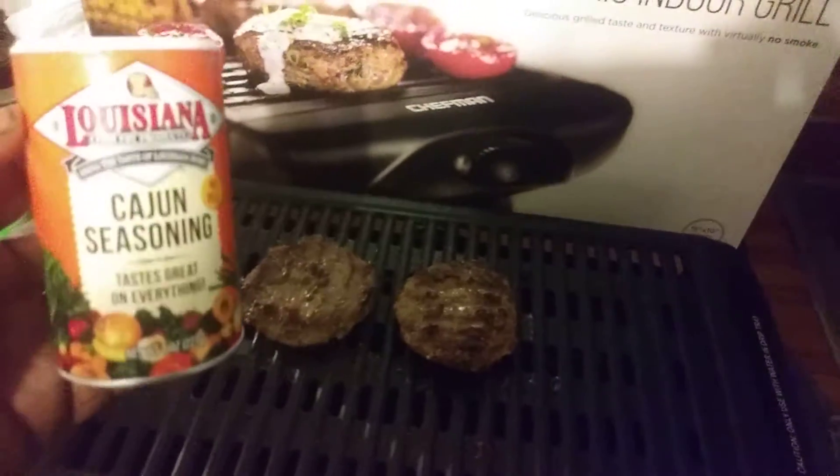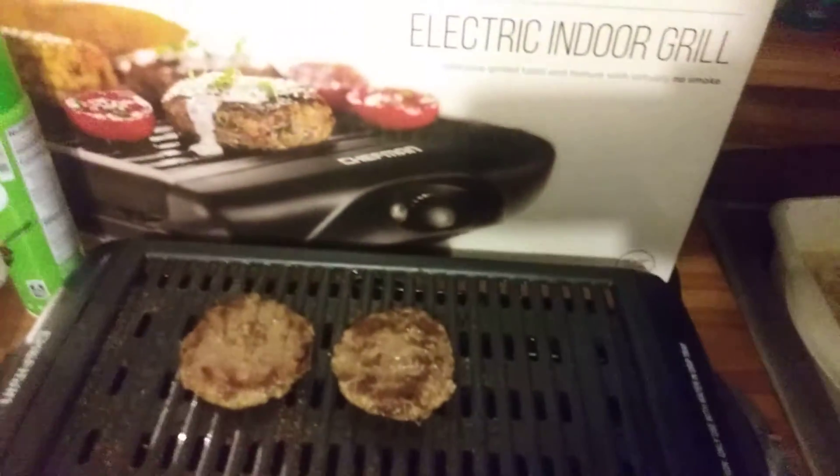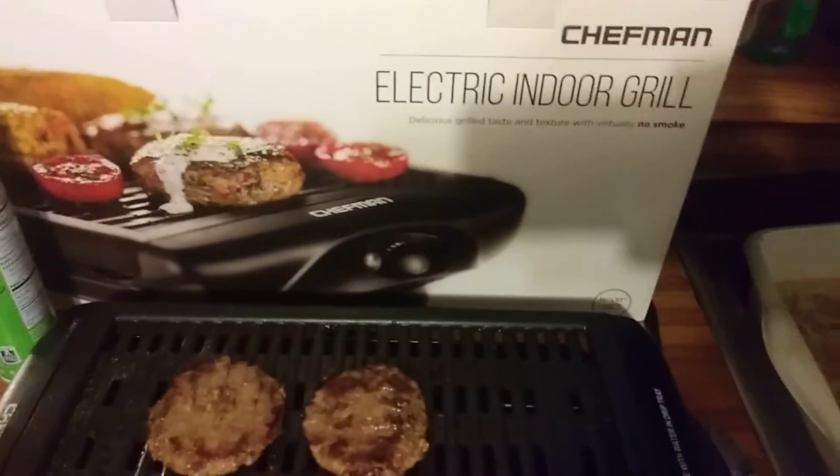The seasonings I like to use on my hamburger are the Louisiana Cajun seasoning — that stuff works amazing on hamburgers. I also use garlic powder and onion powder. That's pretty much most of what I use on my burgers. I just want to share this with you guys.